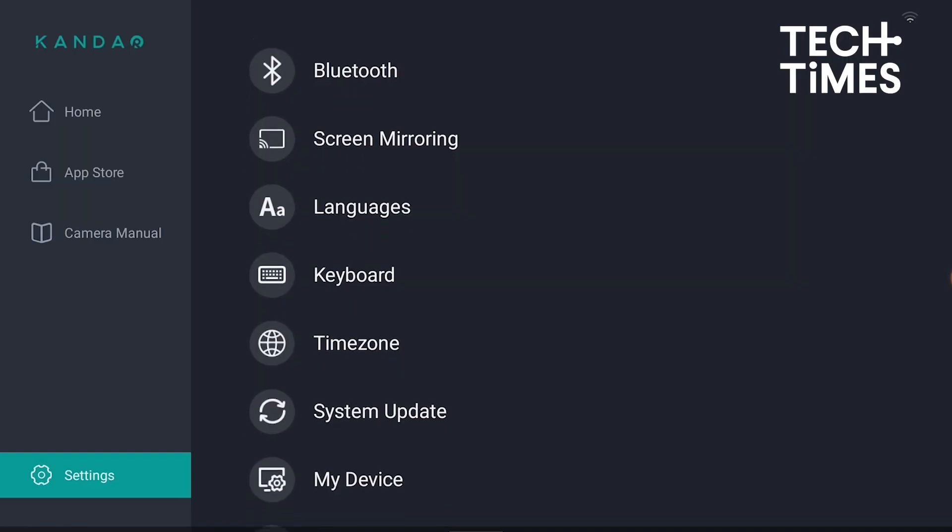You can also enter a conference using a link. Start screen mirroring in settings under screen mirroring. Ensure the Kandao Meeting Ultra and the computer are on the same LAN. Enter the shared IP address in the computer's browser, then enter the conference link in the webpage and press enter to join the conference.